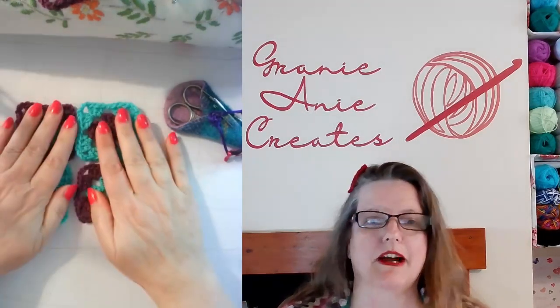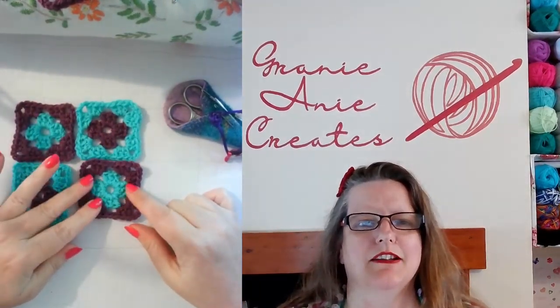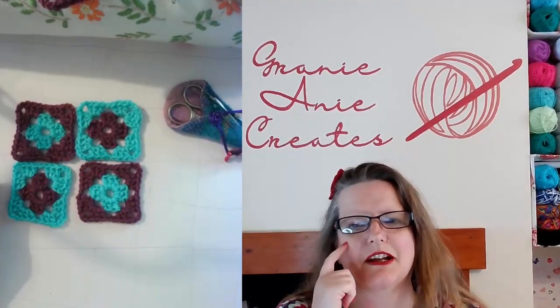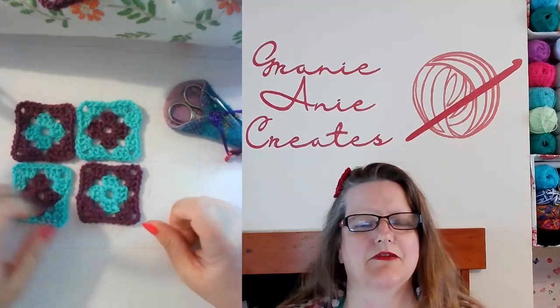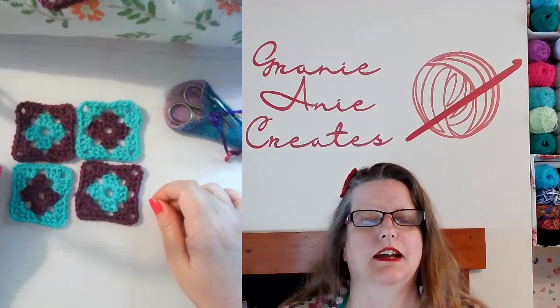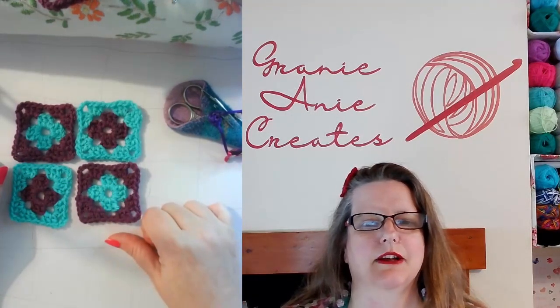So if somebody asks you, can you teach me how to crochet a granny square and then they're like, oh, I'll never remember that when I get home — you can quickly draw them a granny square diagram, explain it to them, and they can take it away and remember how to do a granny square. It'll also help you be able to write your own patterns.